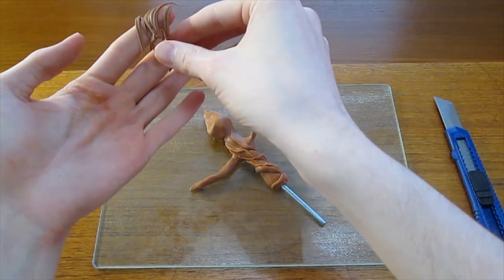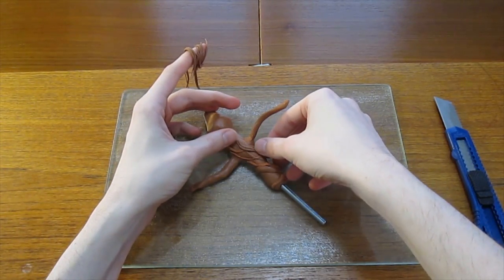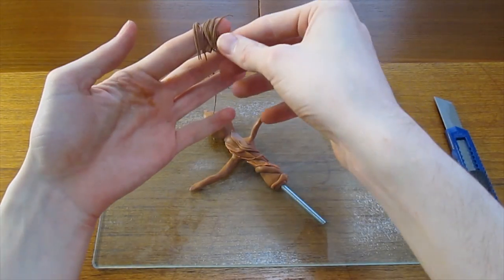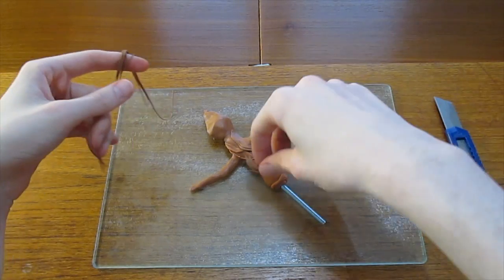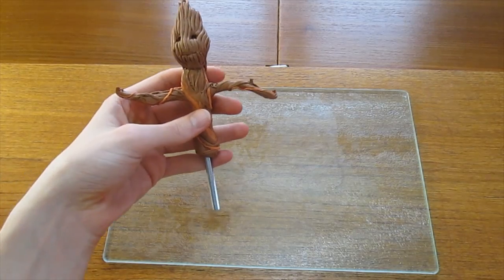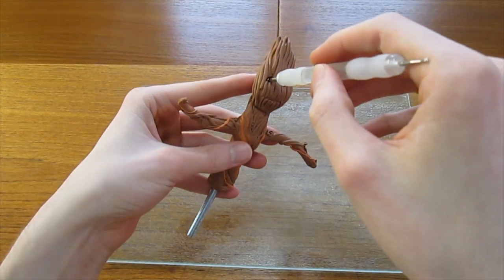We want to create an organic, plant-like structure, so roll out some really thin strands and put them all over the body as well. Once you've done that, it's time to add in spaces for the eyes and the mouth.